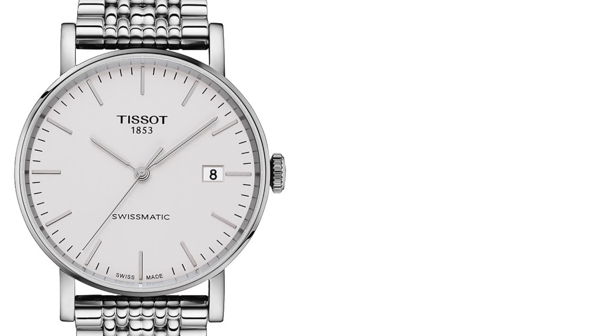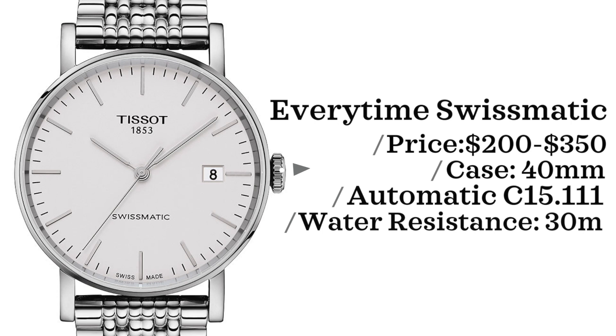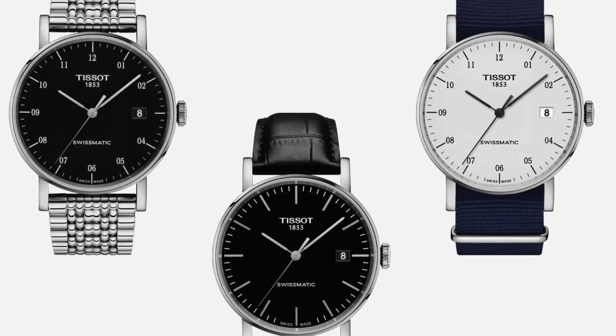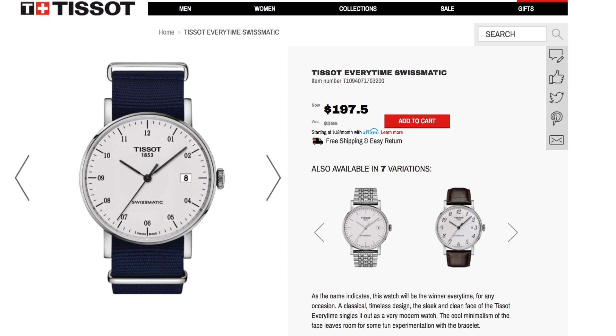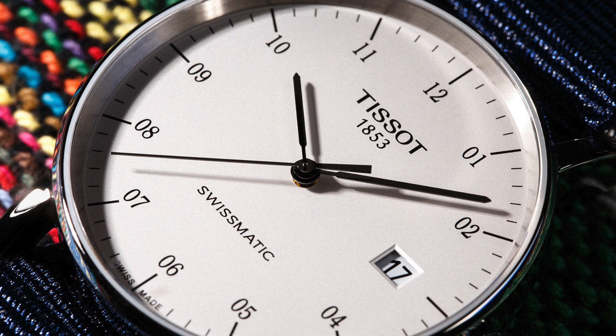Next, we have the Tissot Everytime Swissmatic. This watch comes in with a price point between $200 and $350, case size of 40 millimeters, powered by an automatic C15.111 movement, and is water-resistant up to 30 meters. I mentioned this watch several times in past videos, but I saw one on Tissot's website for $200 — the one with the NATO strap white dial. So if you're interested and have the chance to jump at this deal, I would definitely do it.